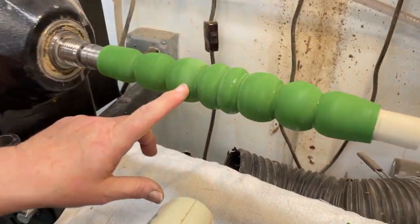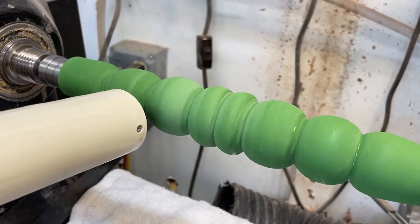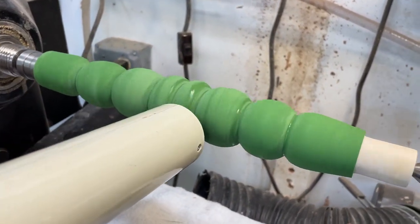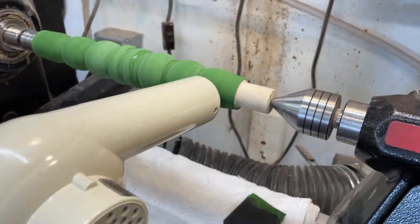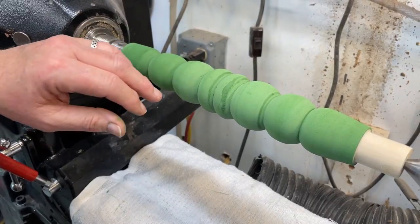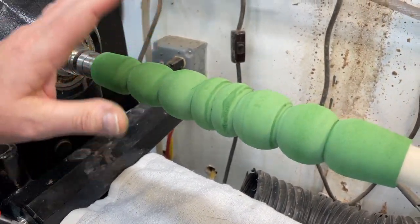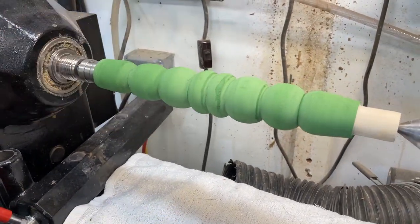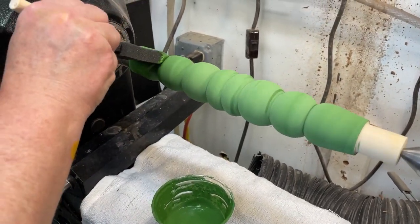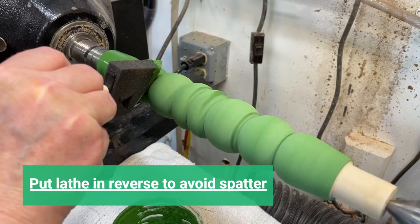We're putting three coats on so it's nice and thick. Right now it's not really covering the poplar, which is why two or three coats are needed — when done you won't see the wood at all. If you apply it too thick you can get cracking, which can actually be a cool effect. But if that's not what you're going for, do three fairly thin coats. Here's coat number two — same process overall.